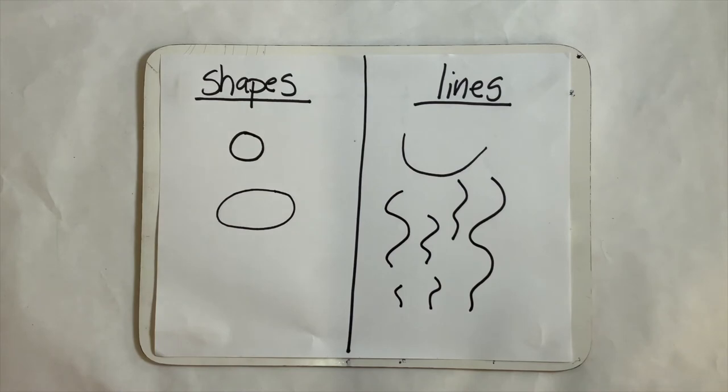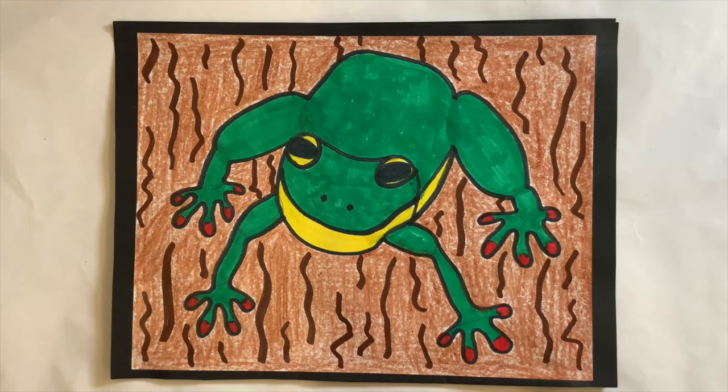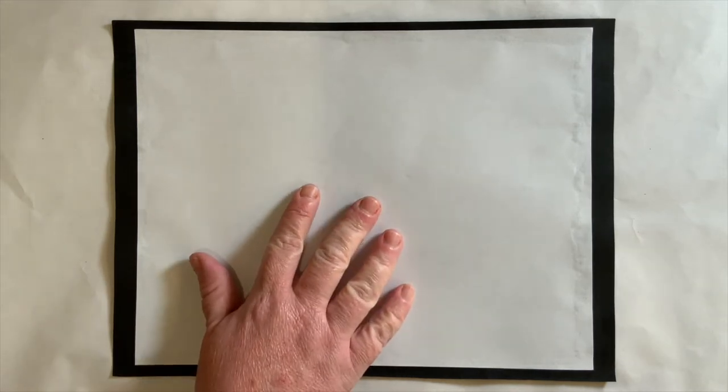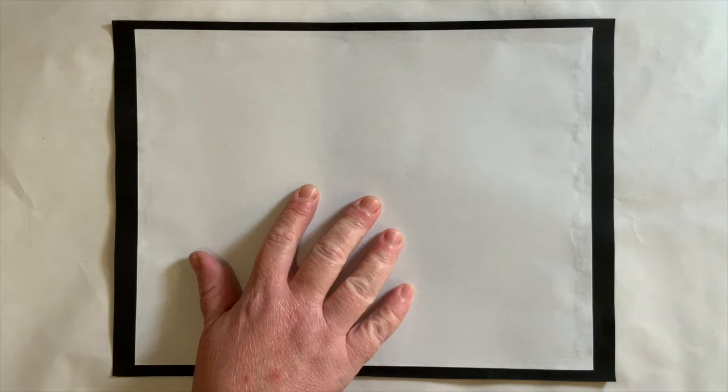Your picture will end up looking something like this. Isn't that a cute little Louisiana green tree frog? It looks like my green tree frog ate a good bit of insects — he has a full belly. Please get your white sheet of paper out so we can start drawing our green tree frog together.